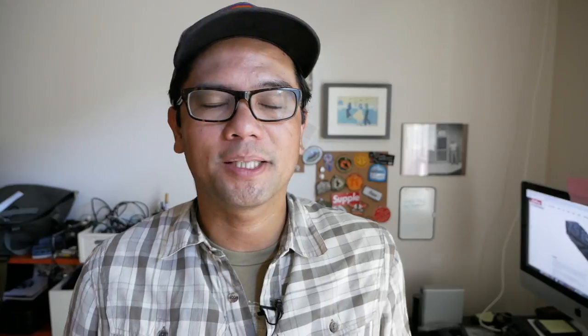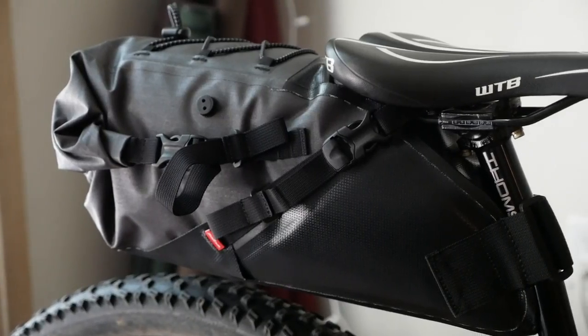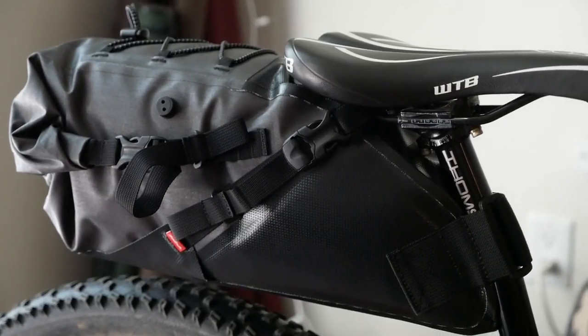It'll really withstand a lot of abrasion. Probably the first thing I noticed when I mounted this bag is actually how horizontal it sits on my bike. For the most part they seem to stick out perfectly horizontal, so if you have seat bags that tilt upwards and that bothers you and you're looking for an alternative, this is a good bag to check out. The fact that it sits more horizontal might also help it act more as a fender — that's a nice touch.